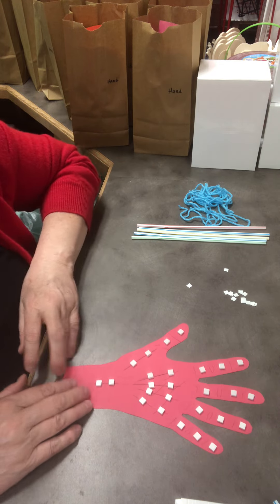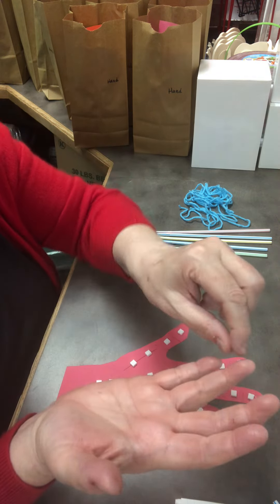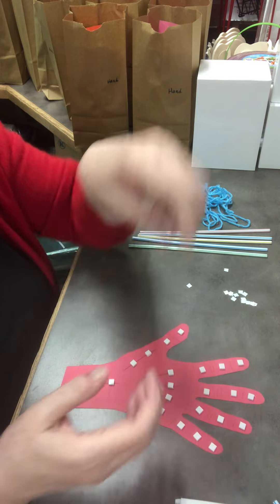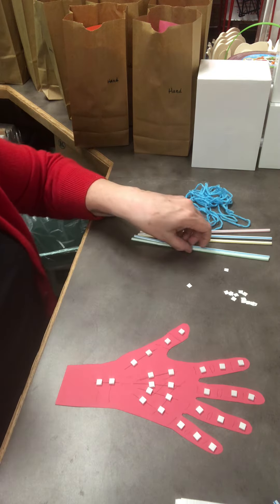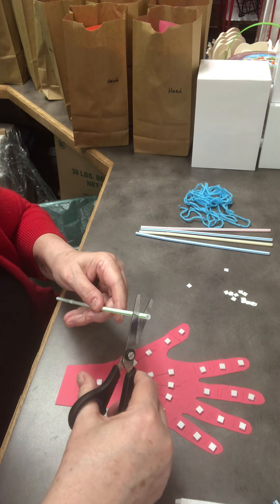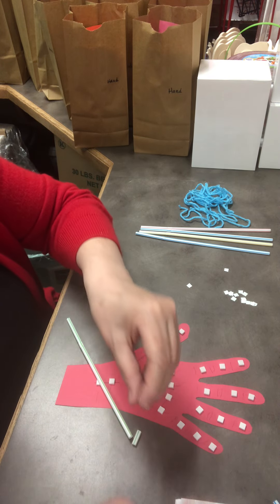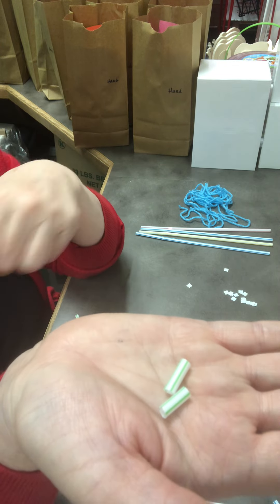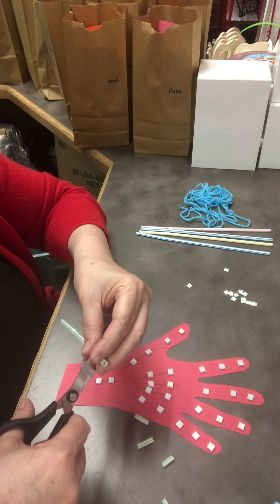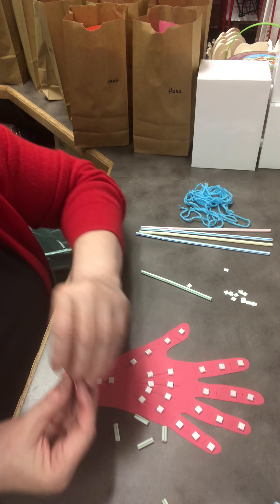I'm going to need a straw for each section — small pieces of straw — and there has to be space between each one so that when your fingers are bending, the straw pieces representing the phalanges don't touch each other and prevent curling. When I cut straws, I put my scissors where I want and put a finger on the end and let it drop, since they can go flying. You have 14 phalanges total — three in each finger and two in the thumb.